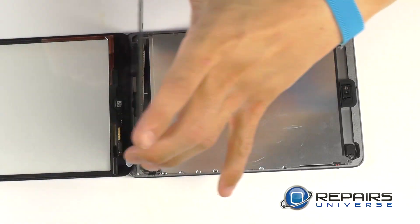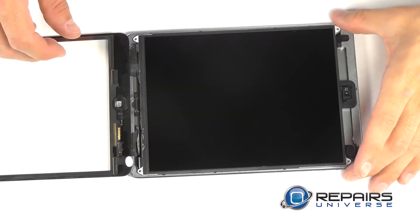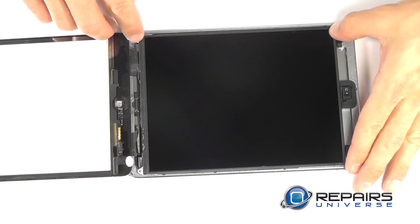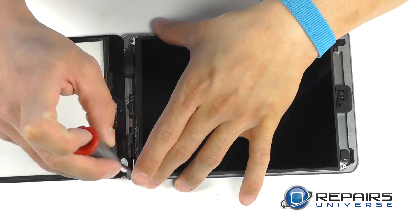Time to carefully set the LCD in place and align the mounting holes at each corner. Bring in the four Phillips screws and secure it comfortably in place.